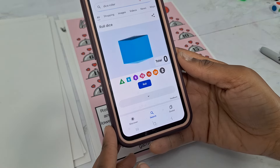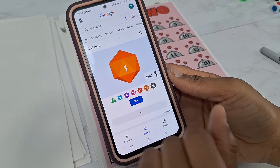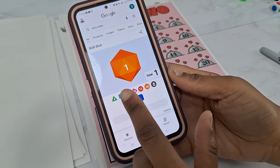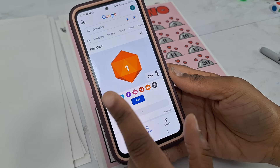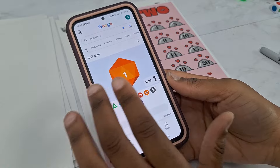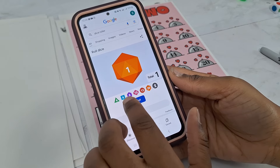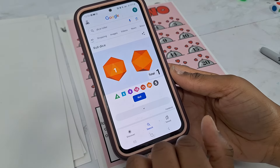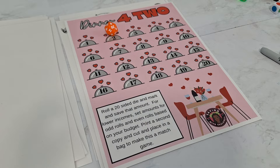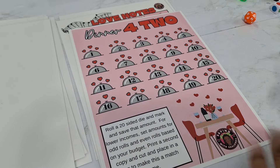On Google, search dice roller. You see it — pick the 20-sided die if you don't have physical dice. Since you're watching this, you at least have a cell phone or iPad, so use Google's dice roller. They've got the 20-sided die, 12-sided, 10-sided, 8-sided, regular 6-sided die — you can put two of them up there as well. That's how you do it when you don't physically have one. Then just mark off the icon and save that amount — put an X on there.